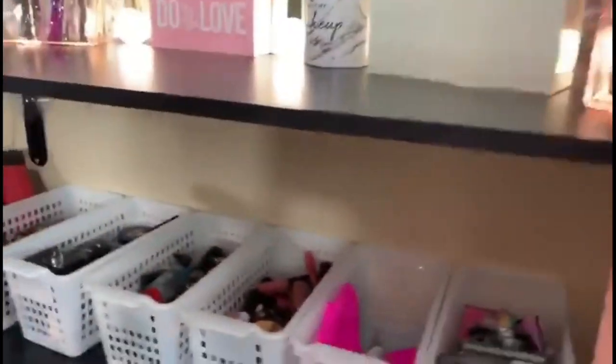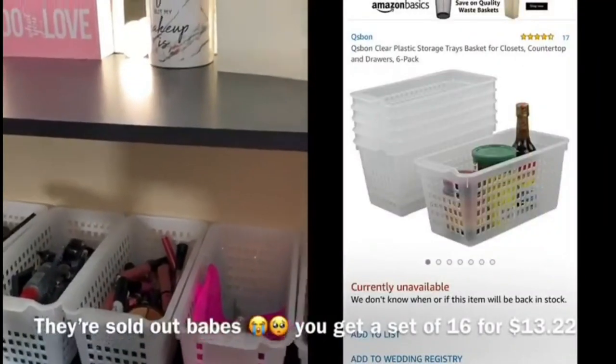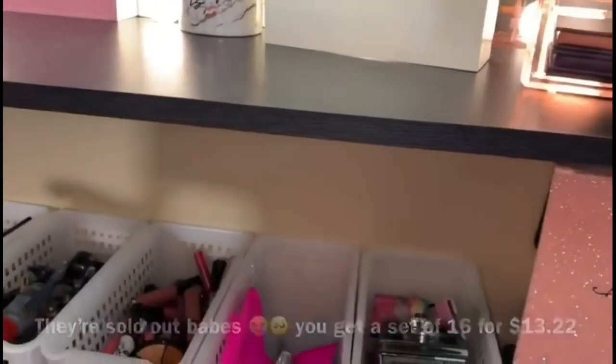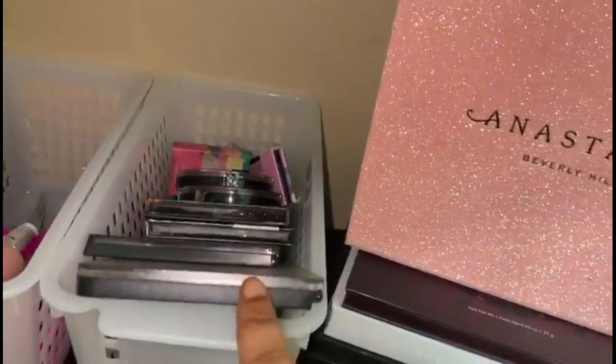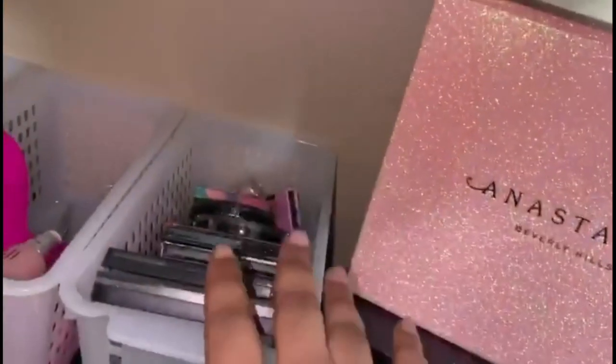Next I have these little bins from Amazon — I got a total of six and they all came together as a set. I'll make sure to leave the brand in the description box. The first bin I have my bronzers, contours, and highlights — some single shadow highlights, my contour palette, Black Opal, Maybelline, NYX — different stuff like that.